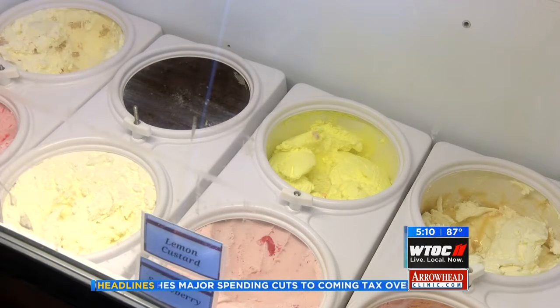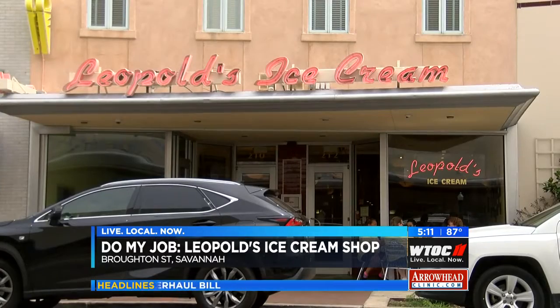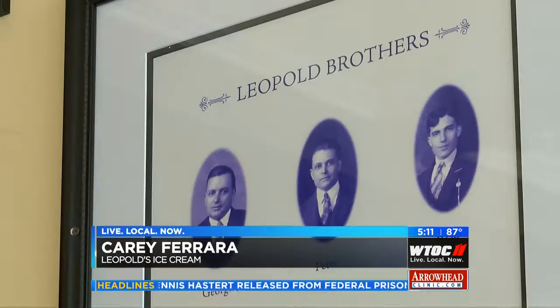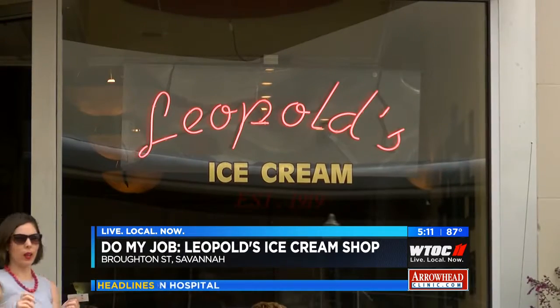Surrounding myself with ice cream — a dream come true, especially at a legendary eatery. Leopold's on Broughton Street, a Savannah treasure. Leopold's Ice Cream started almost 98 years ago in 1919 here in Savannah. Three brothers from Greece came to this country, learned the art of ice cream making from an uncle, and started making world-famous Leopold's Ice Cream right here.